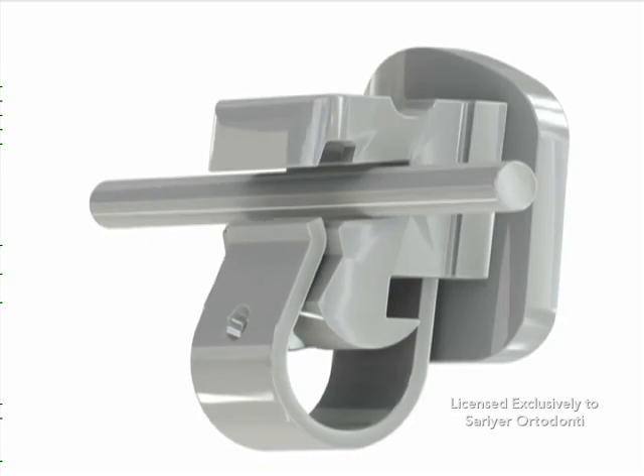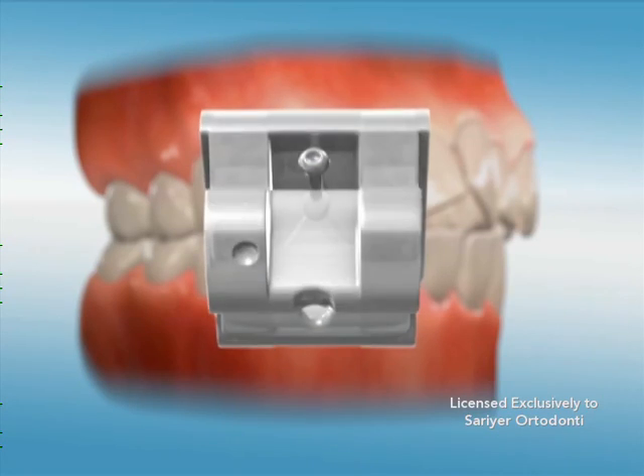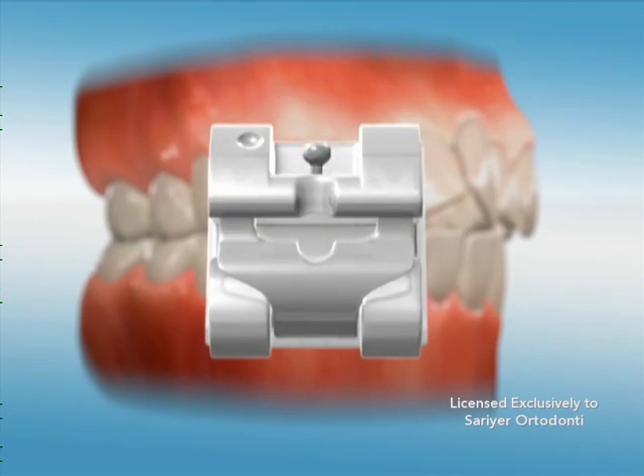Reduced friction between the bracket and arch wire allows for the use of lower force wires, which means less pressure is applied to the teeth and moving them into their intended positions.